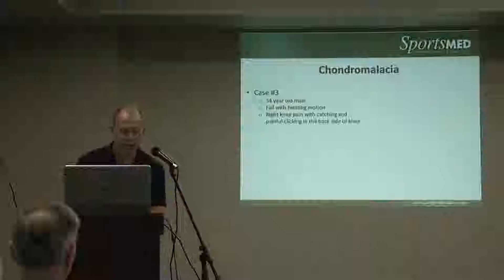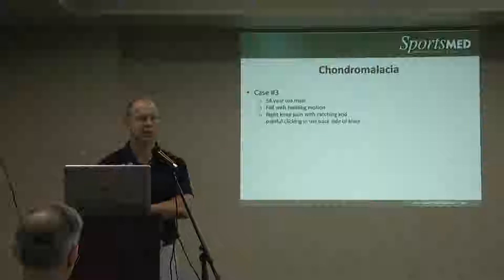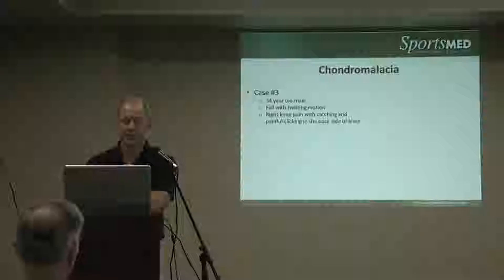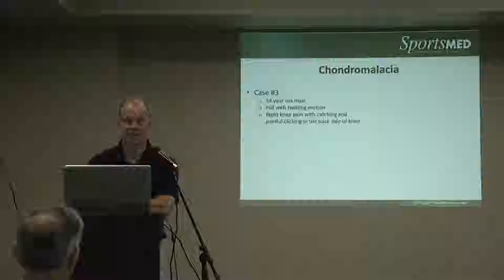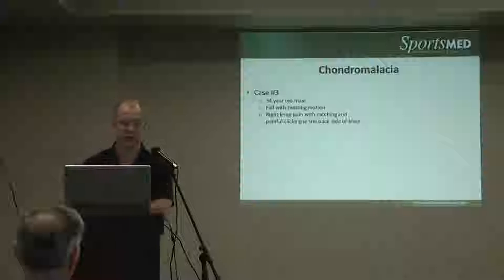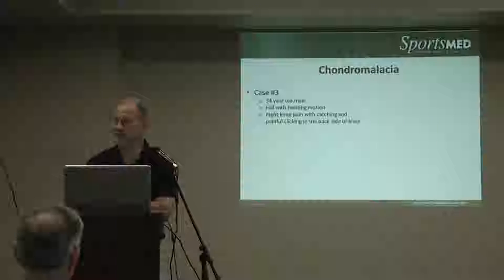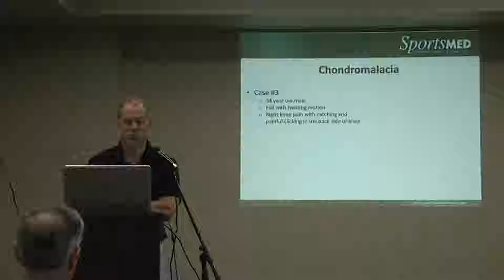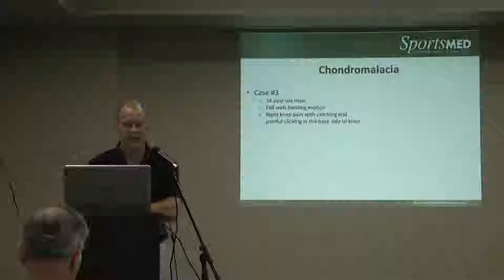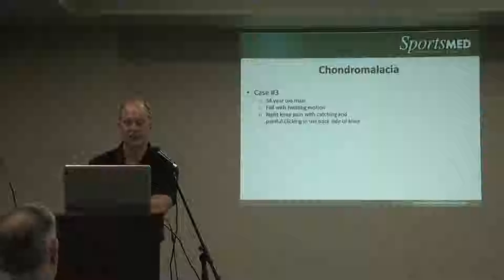The next problem — we'll let Brett talk more about later — but in general, we see chondromalacia quite a bit. This term you'll hear a lot today refers to softening of the cartilage, a degenerative process where it begins to shear, delaminate, or flake. Sometimes you'll see flakes in the joint. This is more common in the 40s to 60s, presenting with swelling and no real injury, just swelling and crepitus.